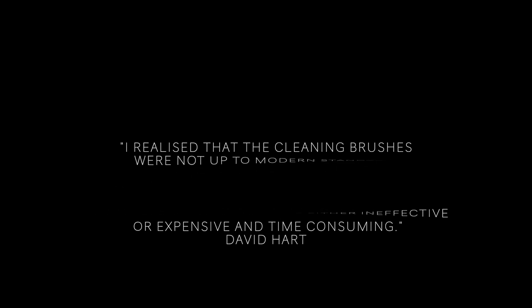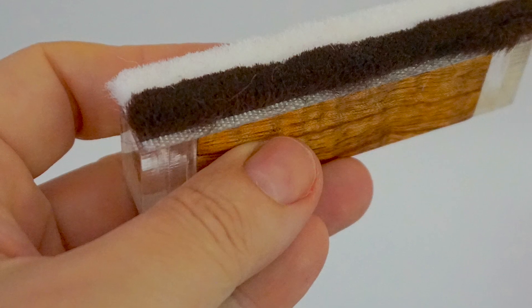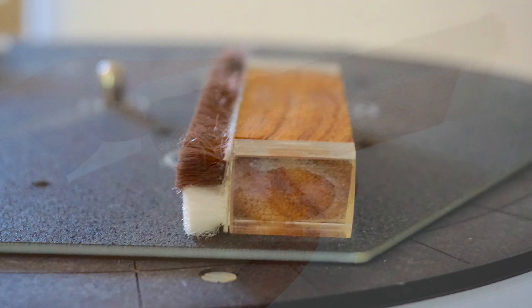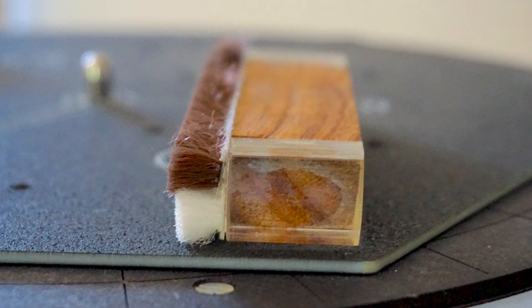For some time now I've seen vinyl brushes as something of an anachronism, to some extent, in this age of vacuum and ultrasonic cleaning machines. So why has David Hart created this new design? The man himself said: 'I realized that the cleaning brushes were not up to modern standards, as carbon fibers are too big to get in the groove and velvet always bends and pushes debris back into the groove. Wet cleaning is either ineffective or expensive and time consuming.' This is why Hart ran with a brush design featuring super-thin brush fibers — stiff enough to enter the groove itself and remove excess rubbish, but soft enough not to cause excess damage if used vigorously.